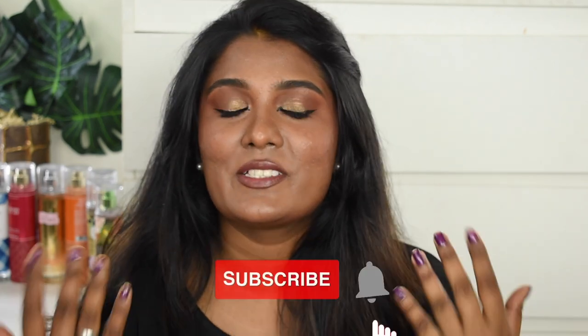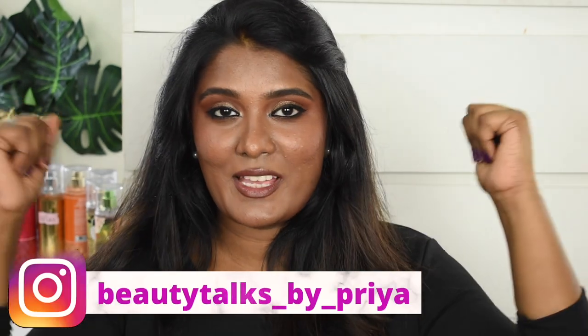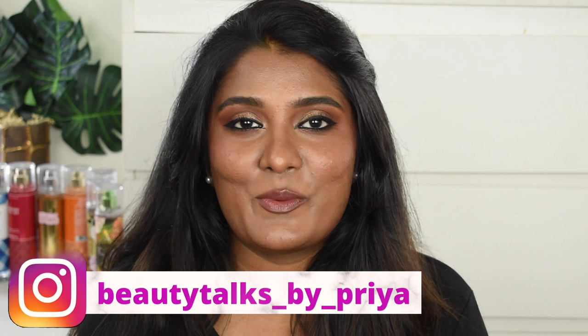Hello guys, welcome back to my channel. In today's video I'm going to talk about a foundation — yes, we are back with another foundation review video. I understand there was a really long gap in making foundation review videos but I finally started to make this one for you guys. Before getting into the video, if you have not subscribed to my channel please do, and if you're not following me on Instagram, this is my handle — check out my Instagram page and follow me there as well. Without further ranting, let's quickly jump into the video.